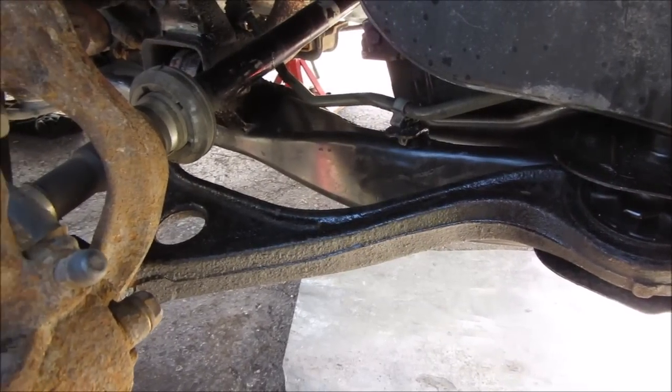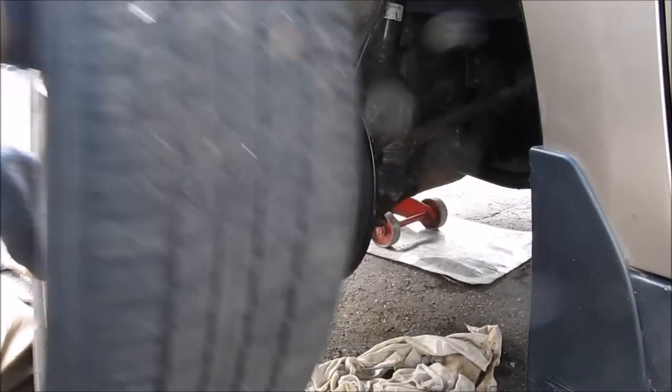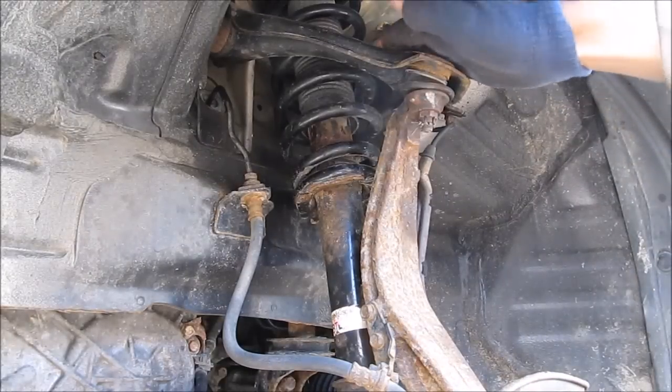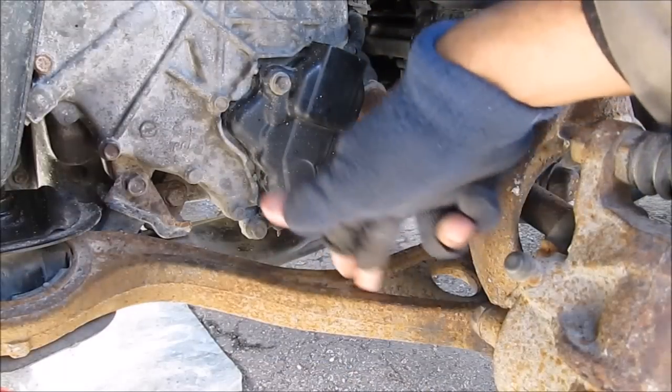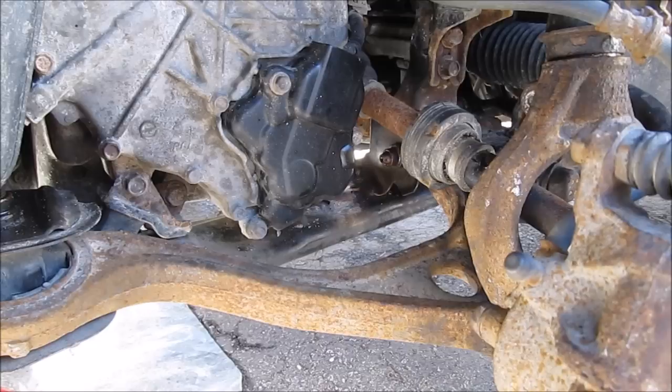Here's how to replace the lower control arm on a Honda Accord. First we're going to jack up the vehicle and remove the wheel. This Honda uses double wishbone front suspension, so there's an upper control arm, the steering knuckle, a strut and spring assembly, and the lower control arm which is connected to the strut and to the steering knuckle via the lower ball joint.